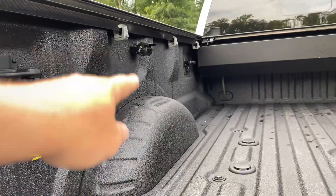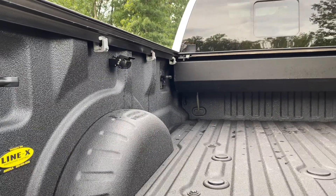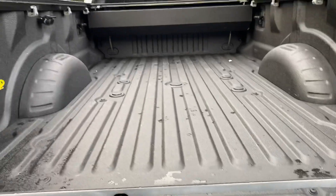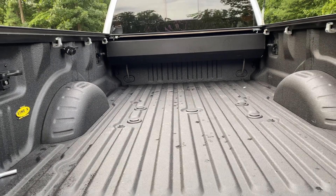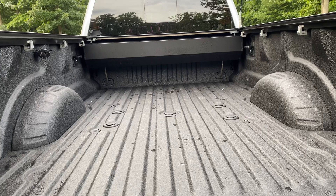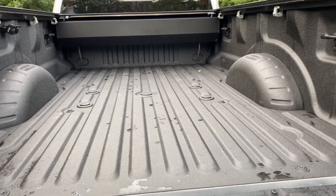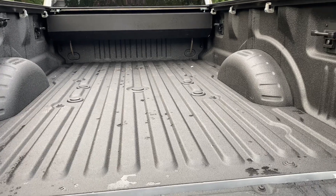As you notice here, what this F-450 Platinum has — which very few of them have; we've had seven of these in stock in the last year and none of them had it — this has the enhanced camera package where you can actually put a camera on the back of the trailer and it will show you what's back there. That's a really nice feature when you have a long trailer behind you. Brand new Line-X in the bed, it's absolutely perfect.